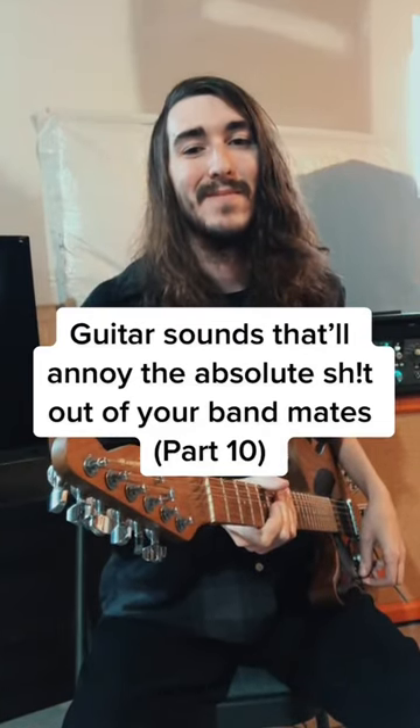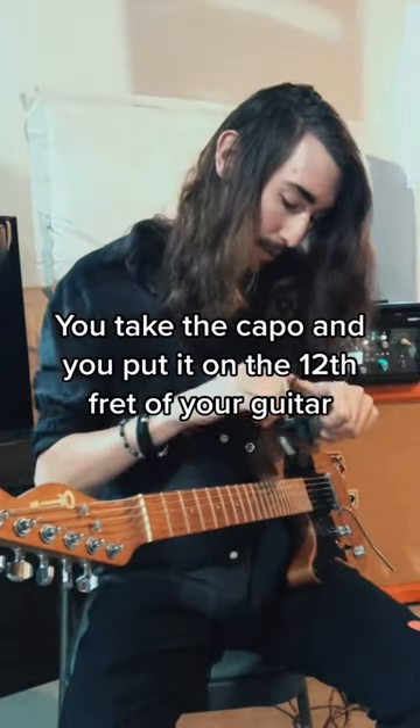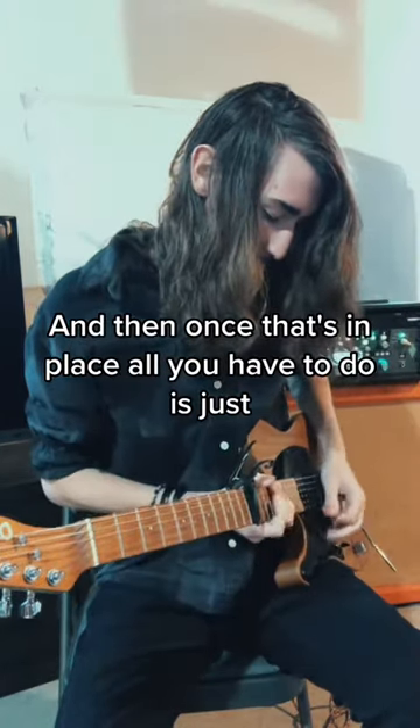Guitar sounds that will annoy the absolute shit out of your bandmates. This is one of the more difficult sounds to get. All you need is a capo. You take the capo and you put it on the 12th fret of your guitar, and then once that's in place, all you have to do is just...